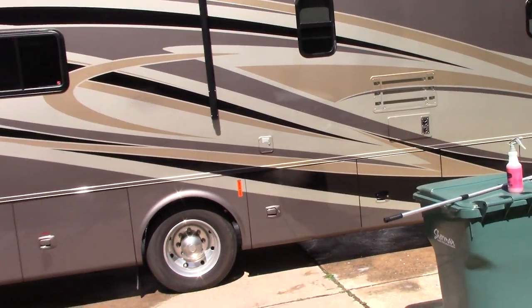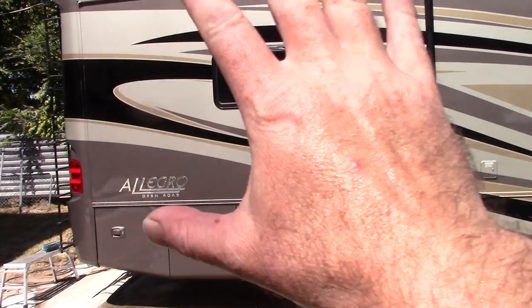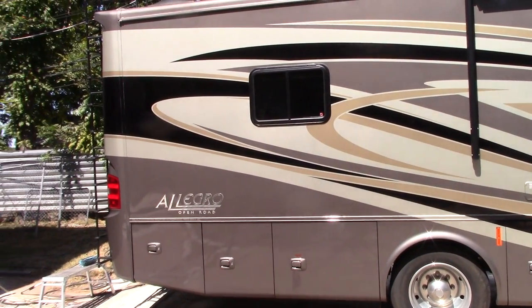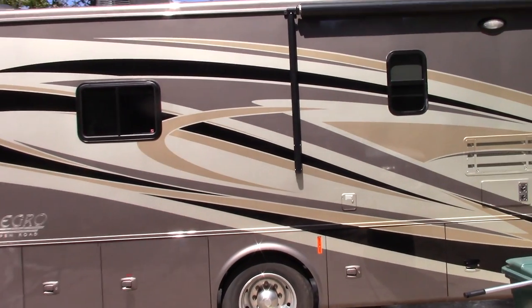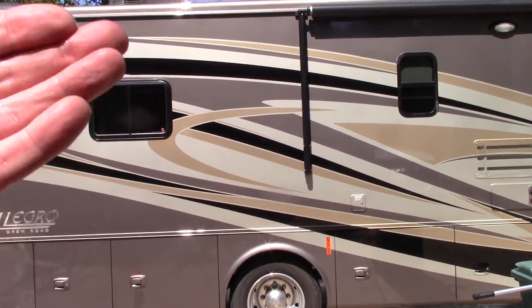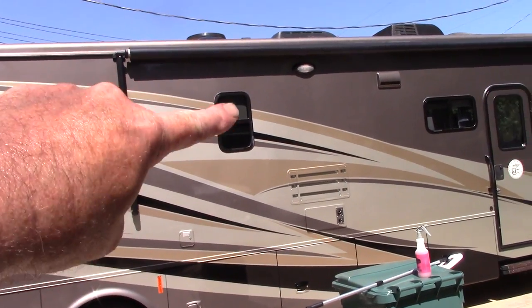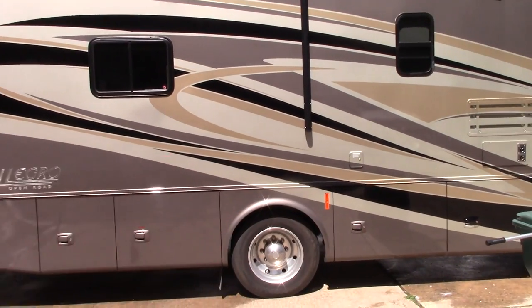I want to talk about when you're washing them. I use a foam cannon and get it all soapy and sudsy, then I take my very soft brush, agitate it, and rinse it off. What will happen with an RV, no matter what soap you use — I'm also working in direct sunlight, which is a little more problematic — you're going to get soap and water trapped around the windows, and you rinse and keep flushing.